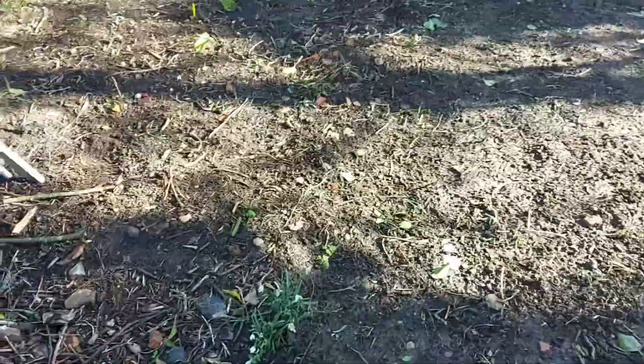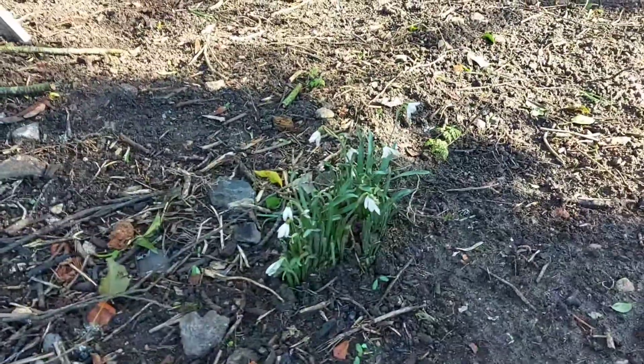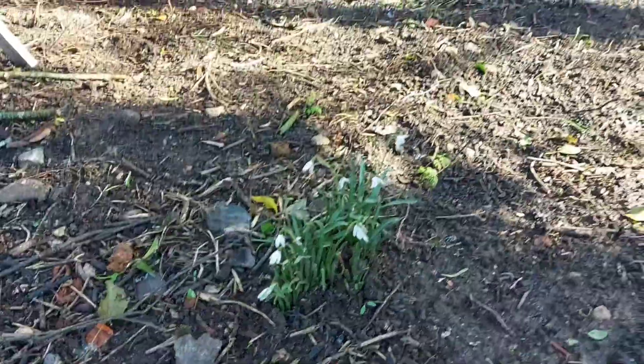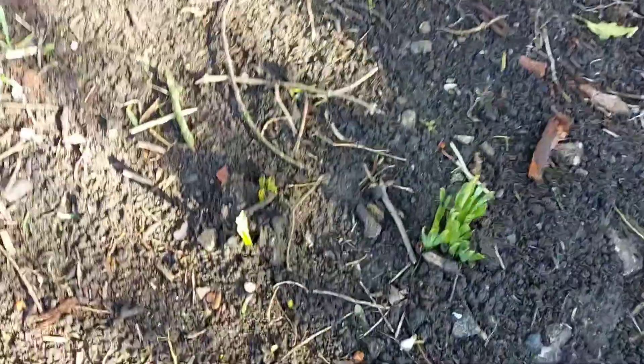We're back at the wood garden. It's three weeks since I was last here and we have life — snowdrops coming up everywhere. I'm going to move some around actually, take them off this path. But look, they're coming up everywhere.